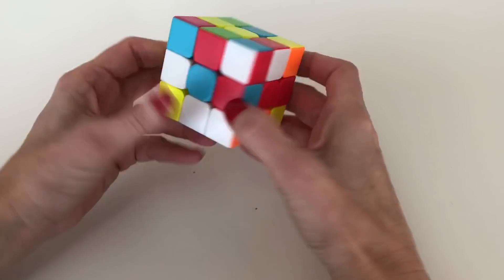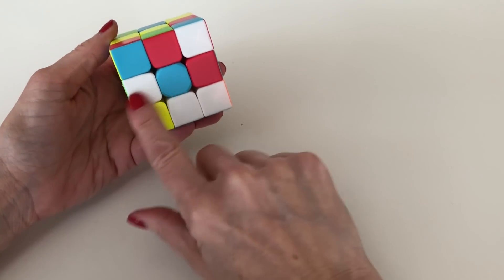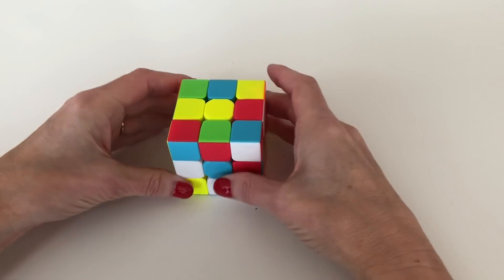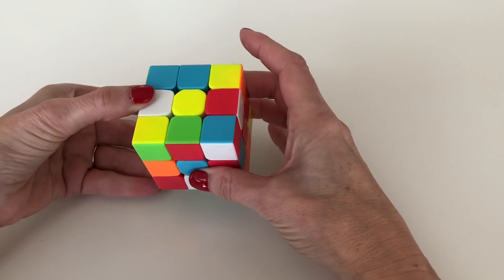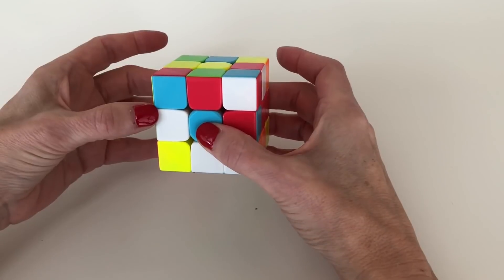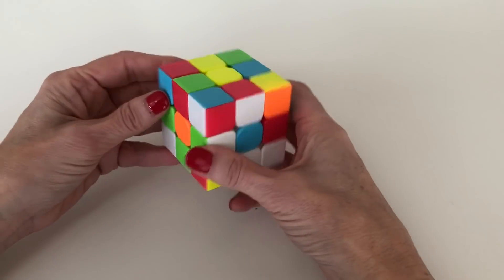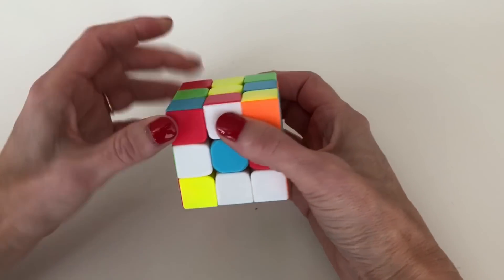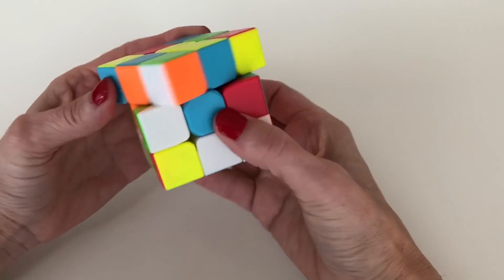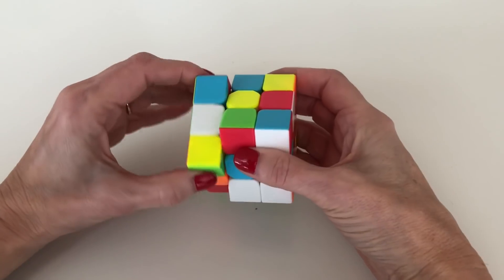Let's start with the situation where a white edge piece is on the middle layer, because that's actually the ideal place to work. When you have a white edge piece on the middle layer, all you need to do is rotate it into place. The good thing about the middle layer is that you can rotate it around the cube to put that white piece anywhere you need it.